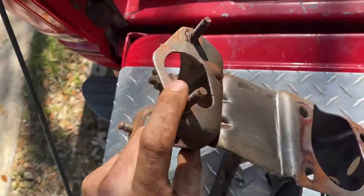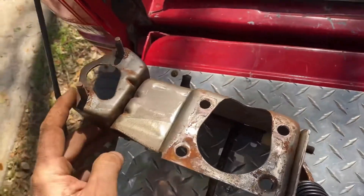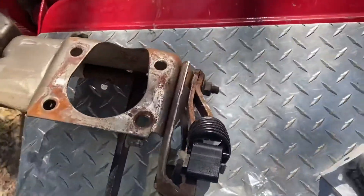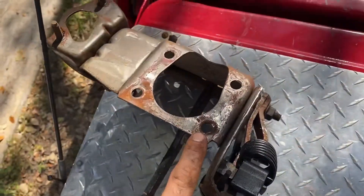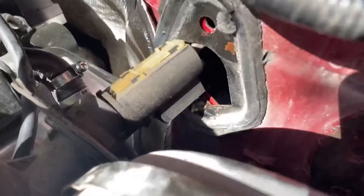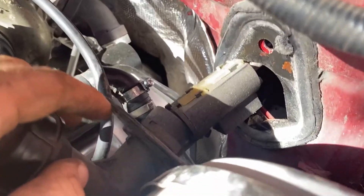Really the hardest part of getting all this out is trying to get these out of the firewall, because you can't really pull this up against anything — the pedals start hitting the floor. For the brake, the studs are actually under the hood. These four studs go into your firewall.